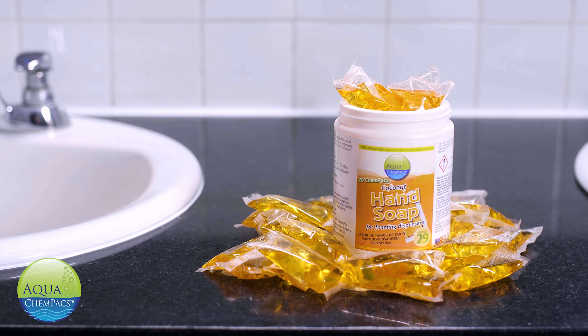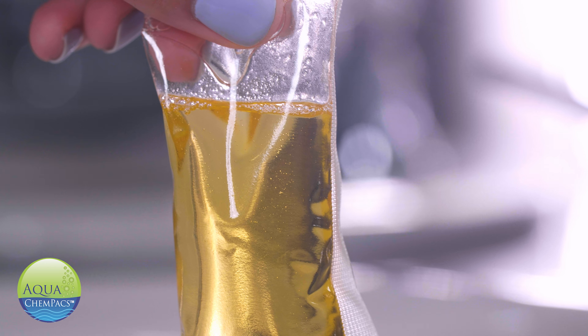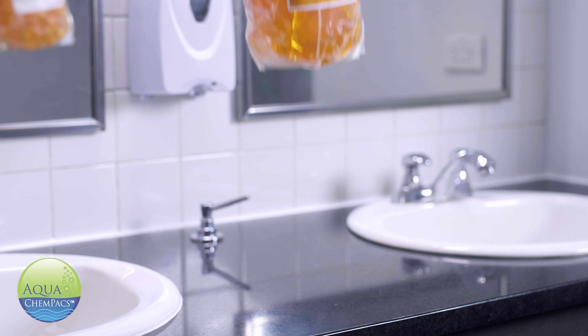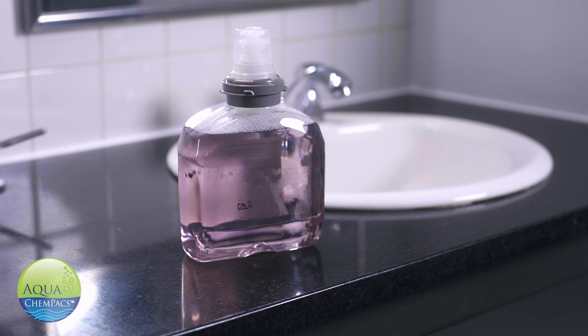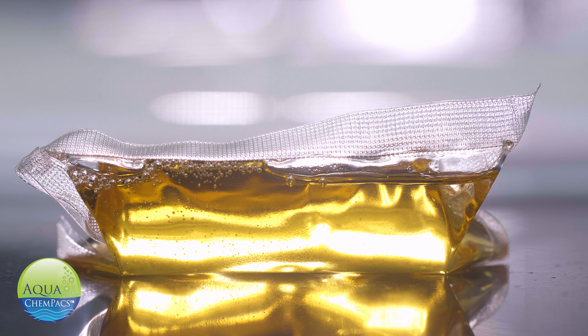Hi, and welcome to another innovative product by Aqua Chem Packs. Introducing Dissolvable Hand Soap Packs. If you are currently paying to ship concentrated hand soap cartridges, we would love the opportunity to show you how much you could save. Dissolvable Chem Packs are an absolute game changer.